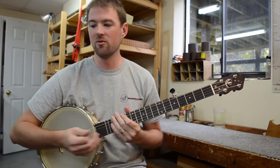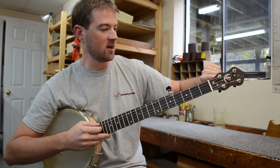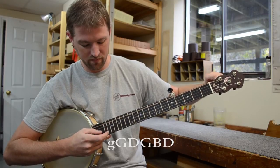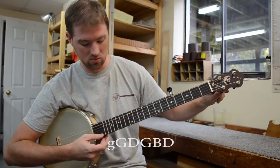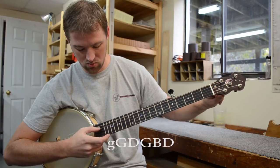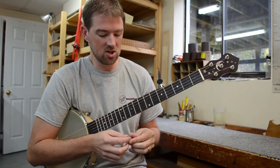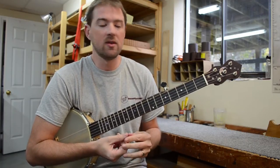From there we can actually pretty easily go to the open G tuning. What I'm going to do is bring this A bass string down to a G, and then bring the bottom string down to a D. So now we're in open G tuning — standard G tuning — which obviously expands our possibilities as well.